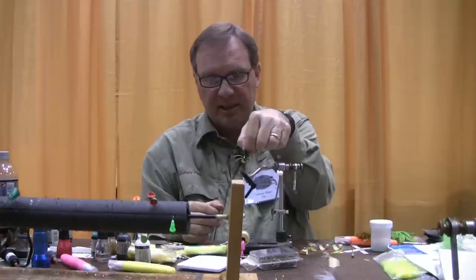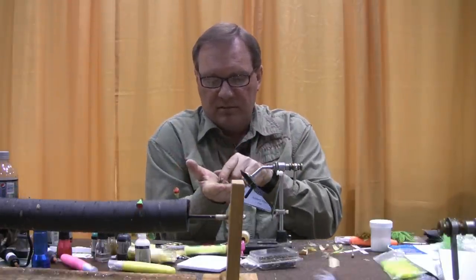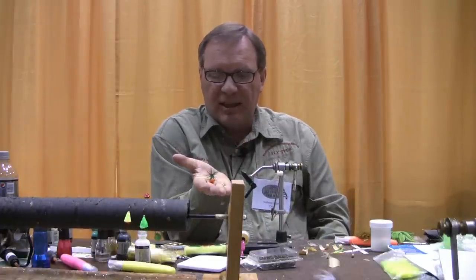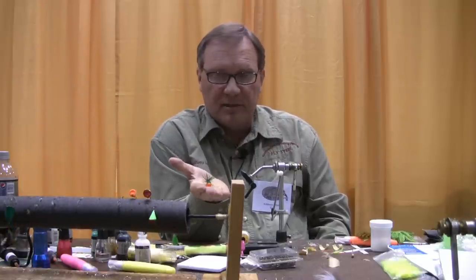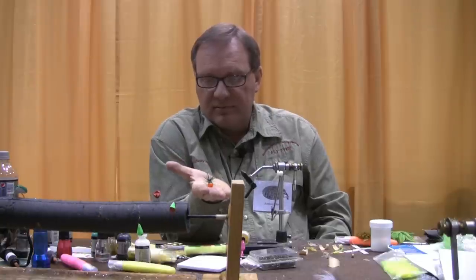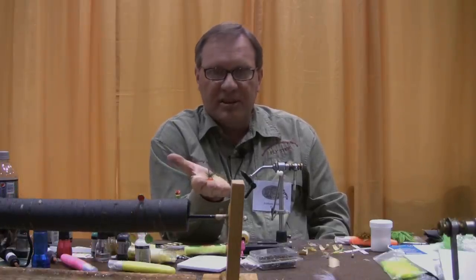The reason I tie the legs like that is they have tremendous kicking ability on the water. Just a very slight movement with your rod tip or stripping the line, and those legs will move and dance. This is a good fly to fish dead drift. My biggest smallmouth over the past 20 years have come on this fly. I hope you enjoyed tying with me today, and I look forward to talking to you again. God bless you.